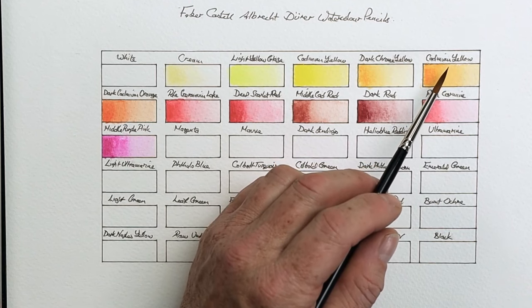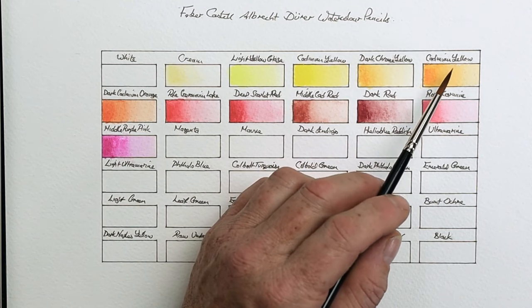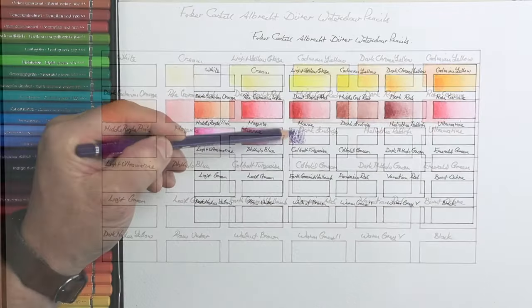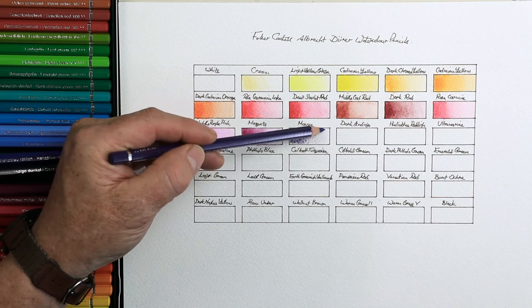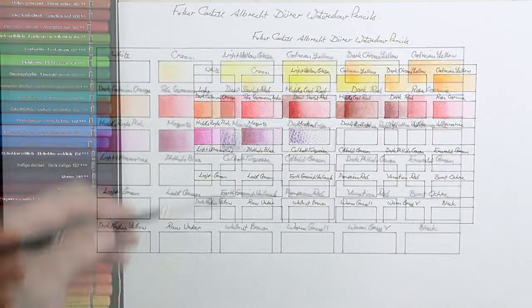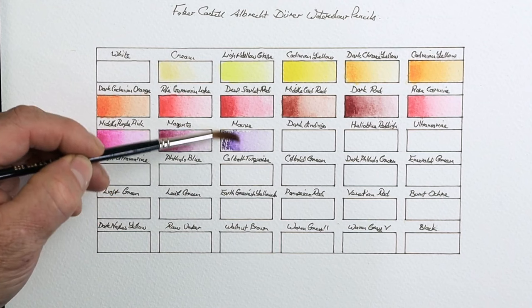We can fix that in more than one way. You can't erase that permanent waterproof pen, so you need to cover it up. You can use correction fluid or liquid paper, or a product by Daniel Smith — Daniel Smith's watercolor ground. When you apply it, leave it to dry for about 24 hours, then you can either paint or write over the top of it.